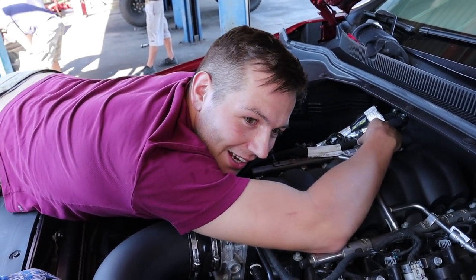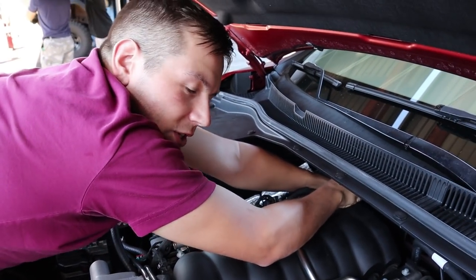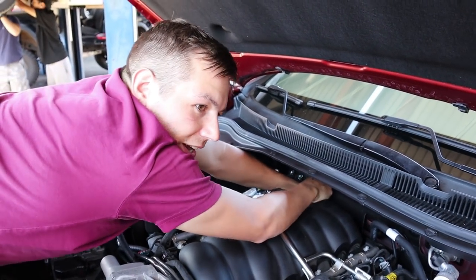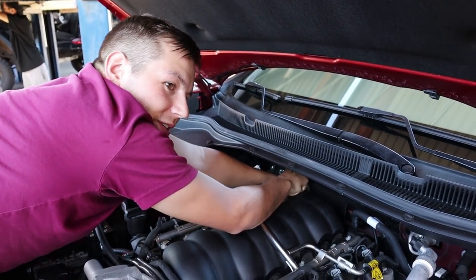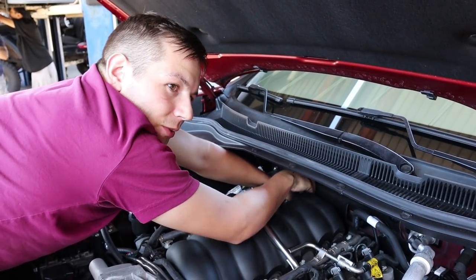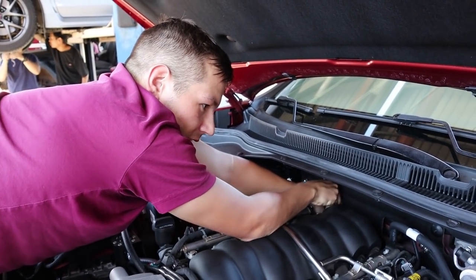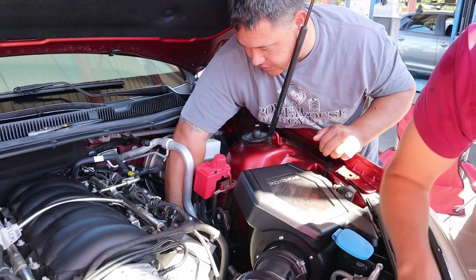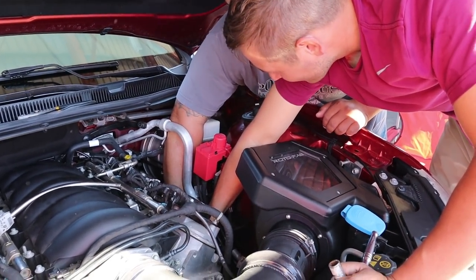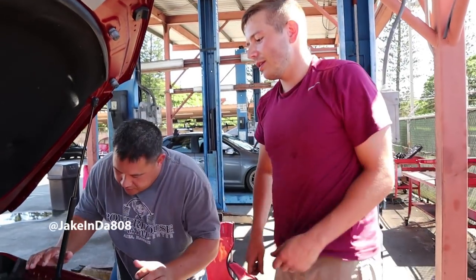I already got the driver's side O2 sensor — that side's pretty easy. We're working the passenger side now and, just like everybody says, it's a pain. We've got to get that green safety tab — whatever this tab is for. Just let it drop and we'll see what happens. One done.